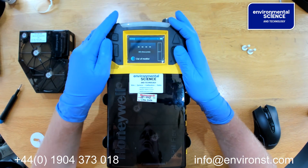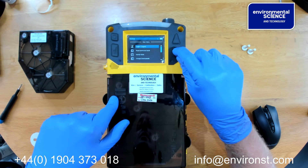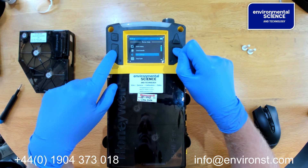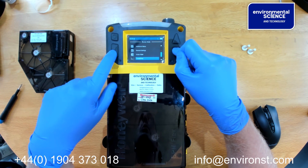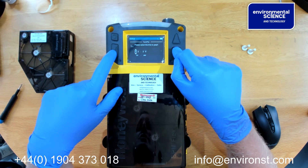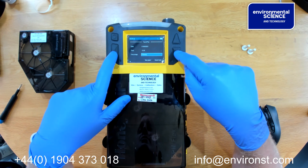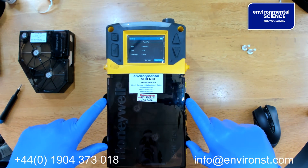If we wish to retrieve data from the unit, press the tick button and scroll down through the menu to review mode. Enter it, scroll down to trend plot, and enter. Here we can select the date and the time that we want to start from, and the time range — for example, 8 hours' worth of data. We can then choose to see a graph or export data.